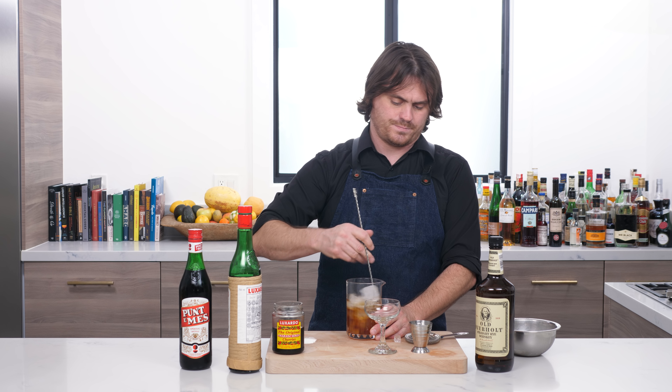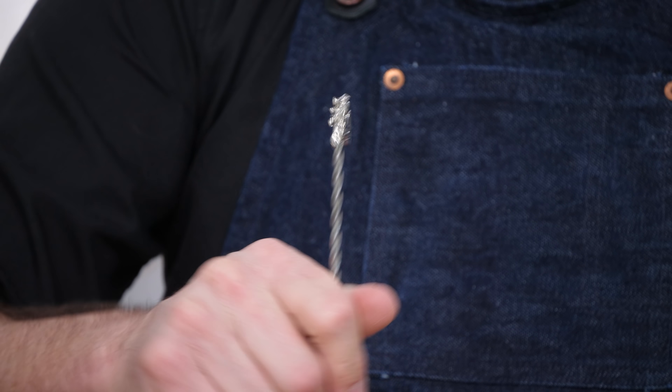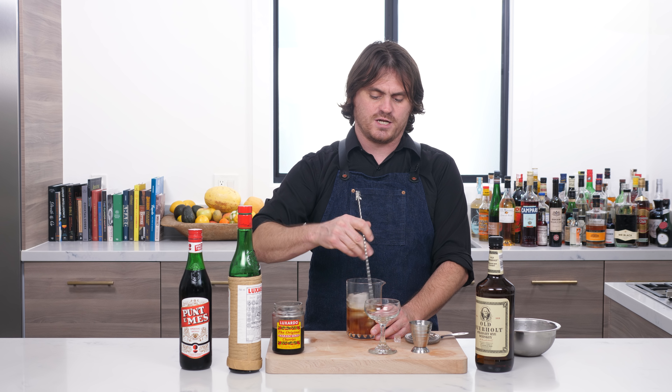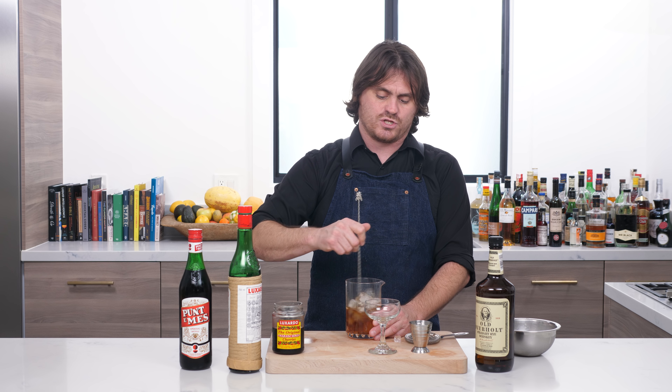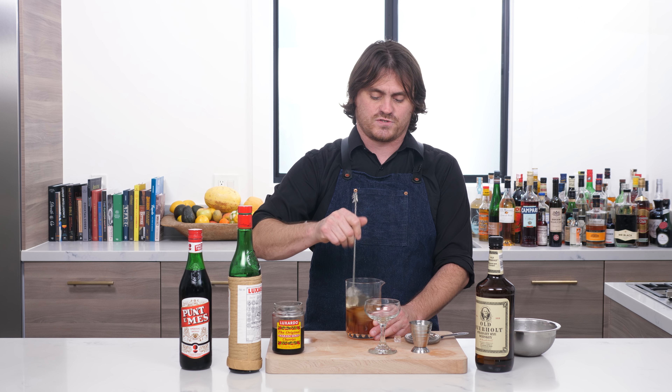We're just going to stir it. Now I believe it was a friend of Errico's that came up with the idea of naming it the Red Hook, because he wanted to make it a point on the map that was somewhere between Brooklyn and Manhattan. And I really like that — this drink is sort of somewhere between those cocktails, so they picked a neighborhood that's somewhere between those locales.